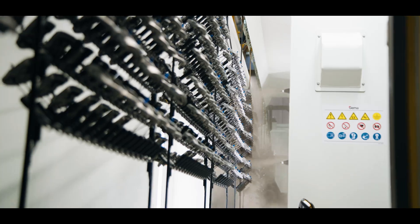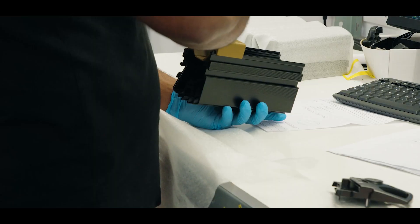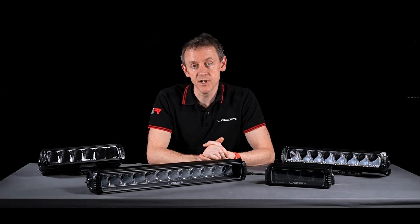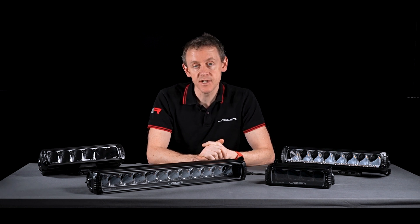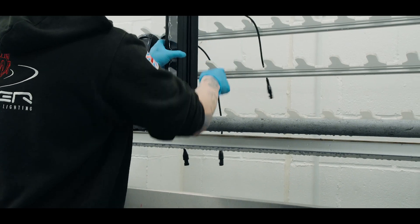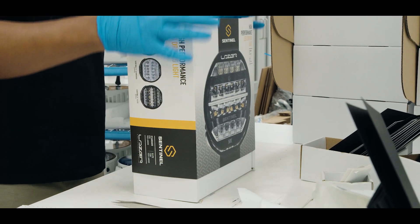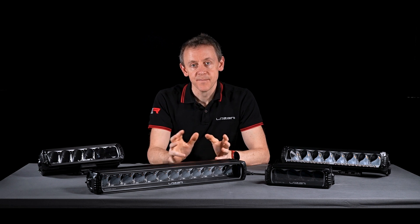All lamps come with a five-year warranty. They're made here in the UK in our world-class facility, and all products are IP68-rated, qualifying them for submersion down to one meter for more than 30 minutes. Every lamp that leaves our factory in Harlow is subjected to a leak test where we fully submerge the lamp and then light it up before it gets packed and shipped to customers.